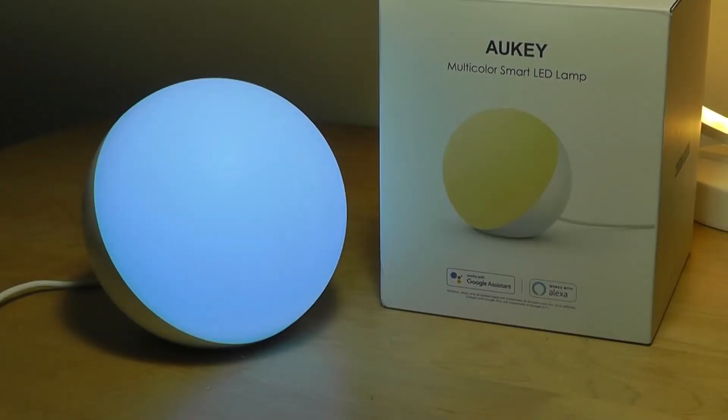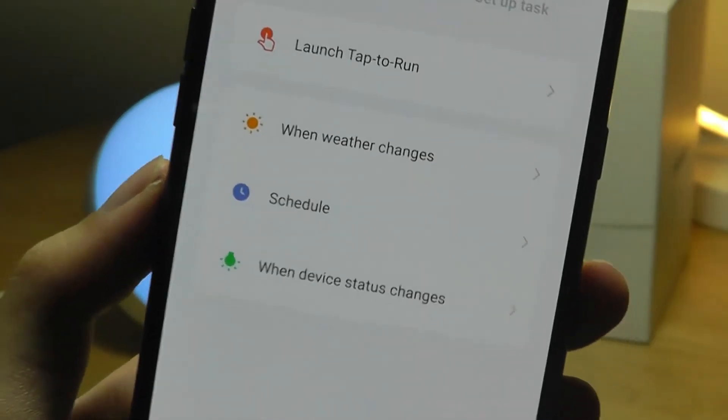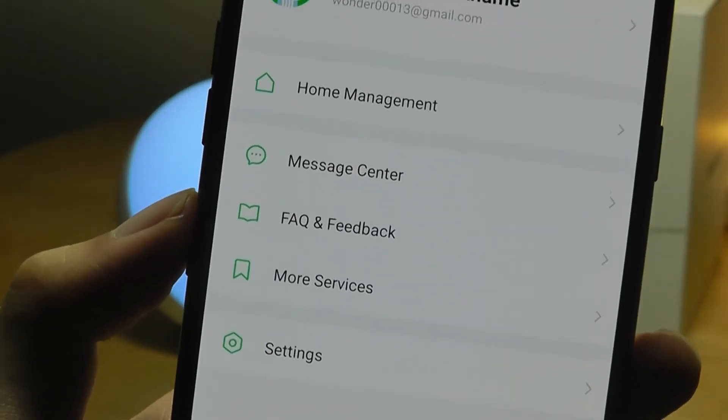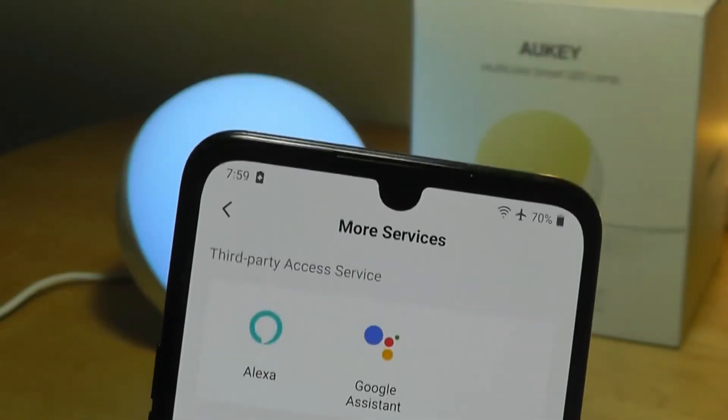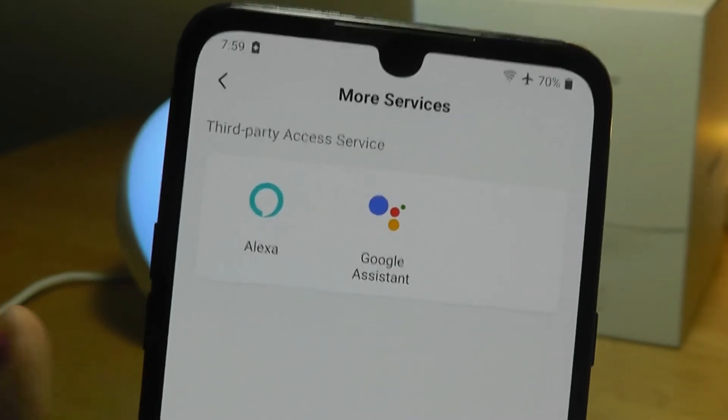There are other smart automated tricks you can try, including automatically changing the color when the weather changes. Under your profile settings, you can connect to your Amazon or Google accounts for the voice assistant component — just tap on 'more services' and then add third-party access to Alexa or Google Assistant.